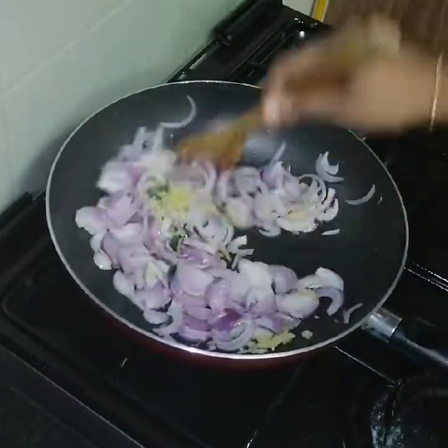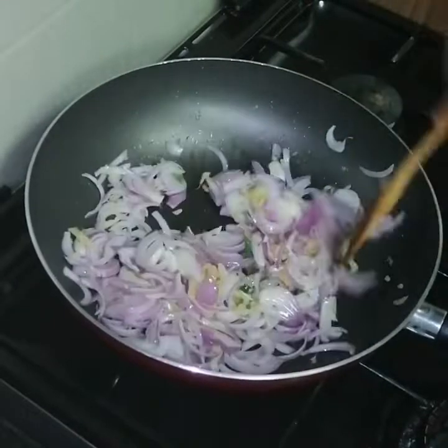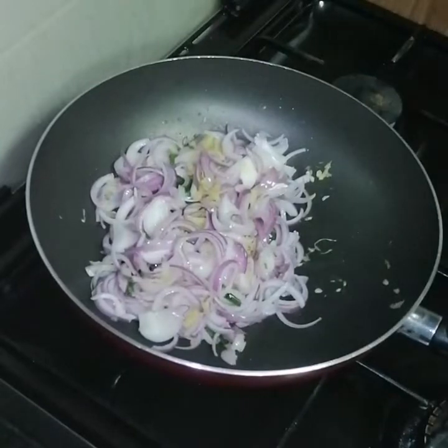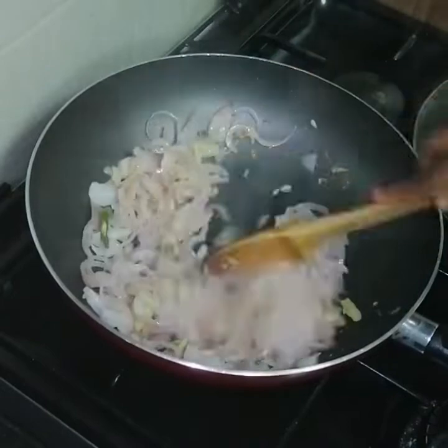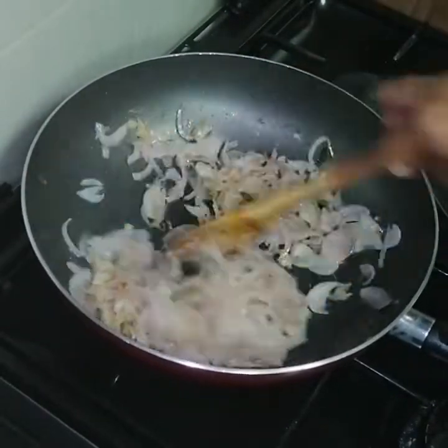Mix it on high flame, then reduce to low flame. It becomes very soft and light white.